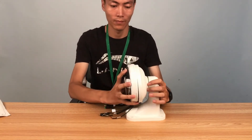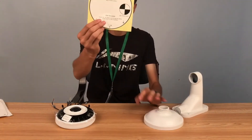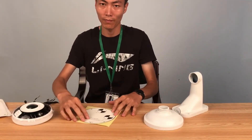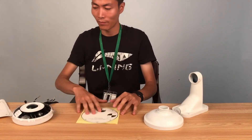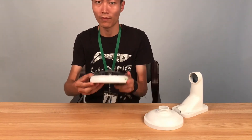The third mounting manner is desktop/table mounting. Locate the screws and install the fisheye camera on the table.